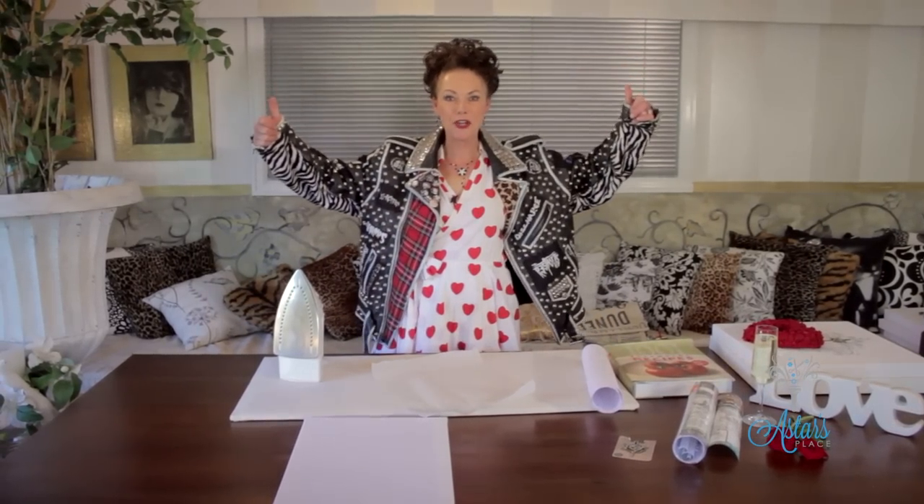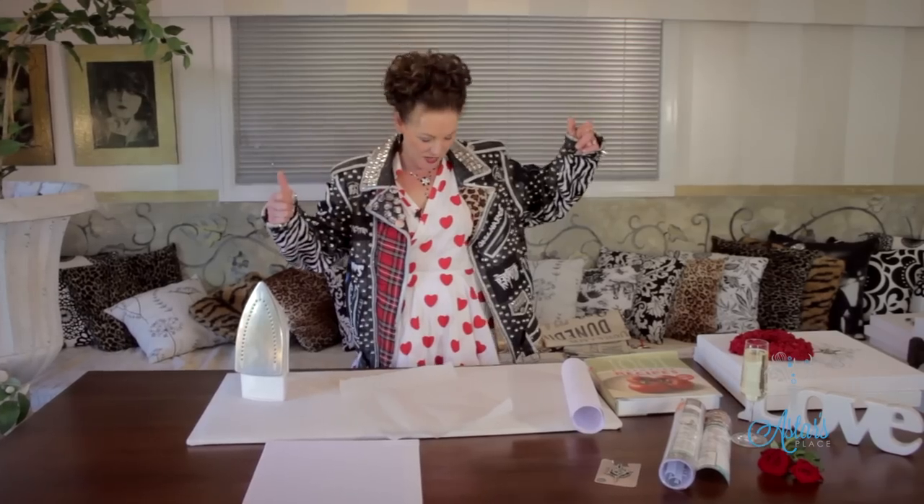Sid Snot, eat your heart out. Today it's all about punk rock art valentines for the love that you've got — that's a bit of a rocker and something with a bit of edge.